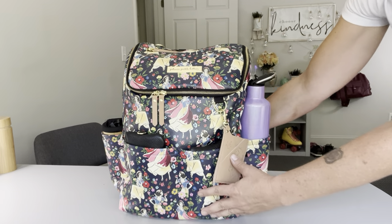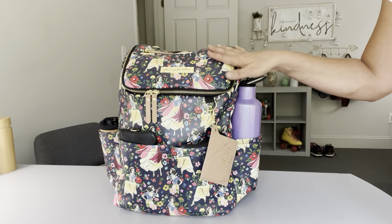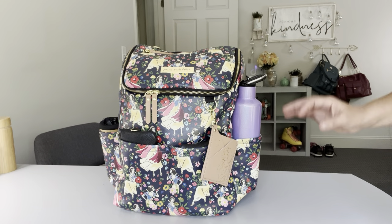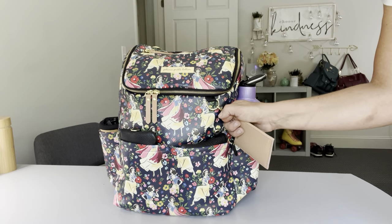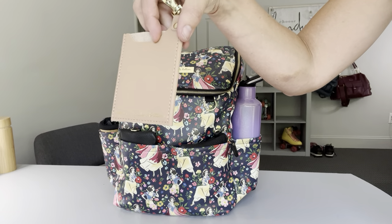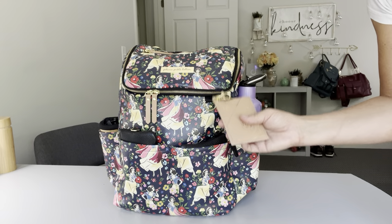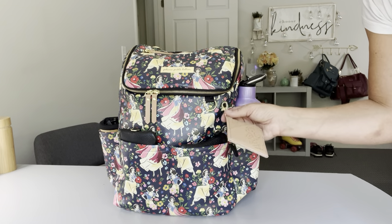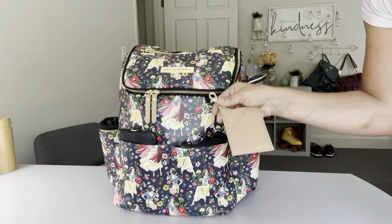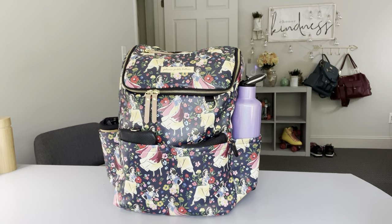So this is the Method Backpack from Petunia Pickle Bottom. I absolutely love this print - it's Snow White themed with a beautiful color palette. It's a leatherette material so you can wipe it down easily and it's still nice and lightweight. One of the first things people will love is that it comes with a little card holder with a foiled Snow White on it. There's a spot on the front and back for cards and cash, plus a key ring here for quickly grabbing your keys, and that comes included with the bag.